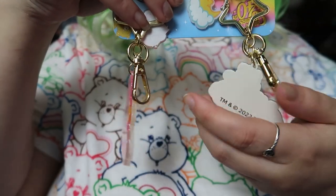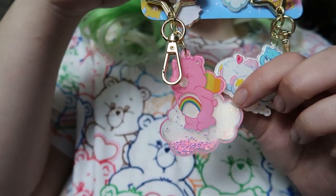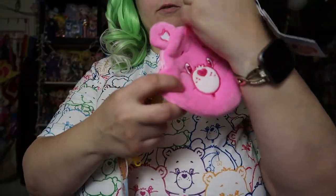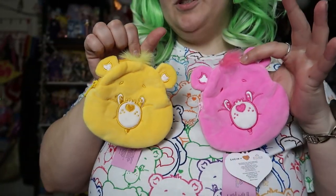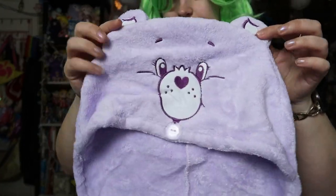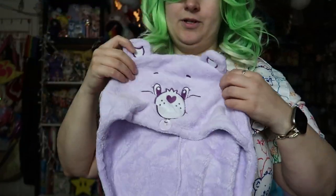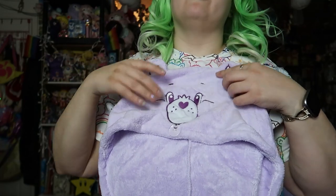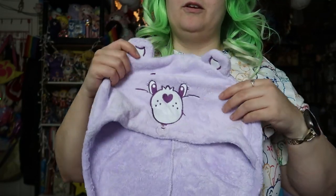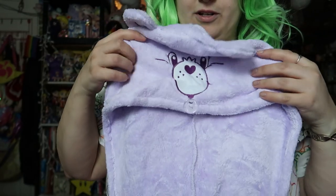Got some cute little keychains. We got some cute little change purses. And we got this little head towel wrap — you guys should know how these work, you just wrap them around. I use these a lot whenever I shower before I'm going to lay down so I don't get my pillows all wet. This is the button right there.